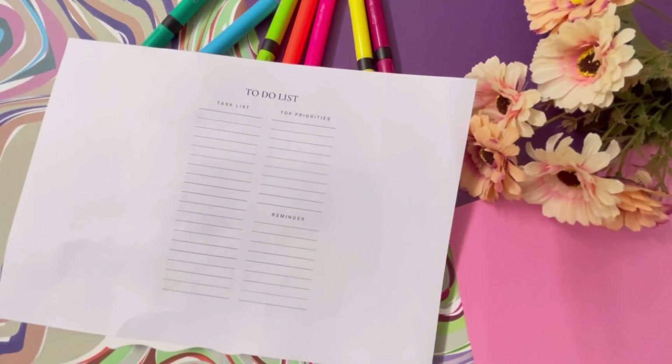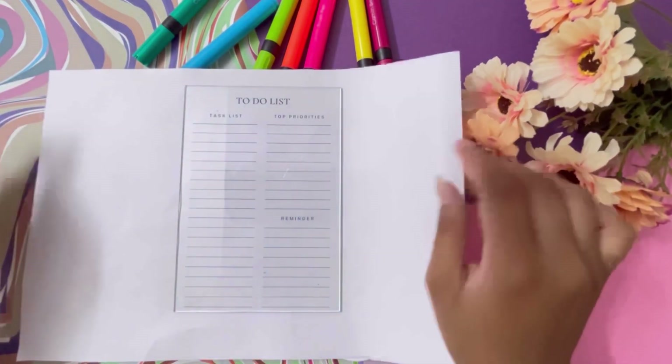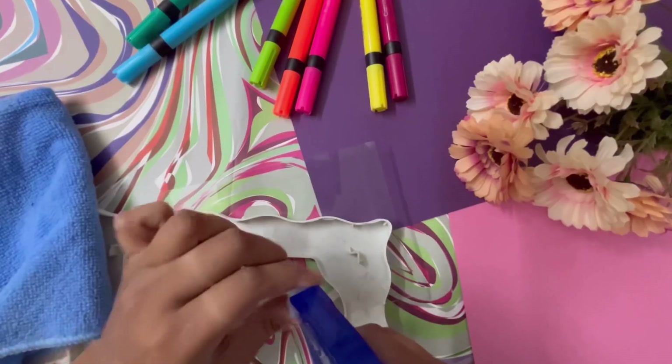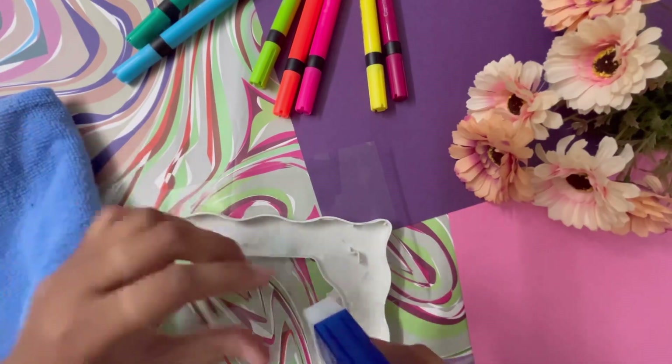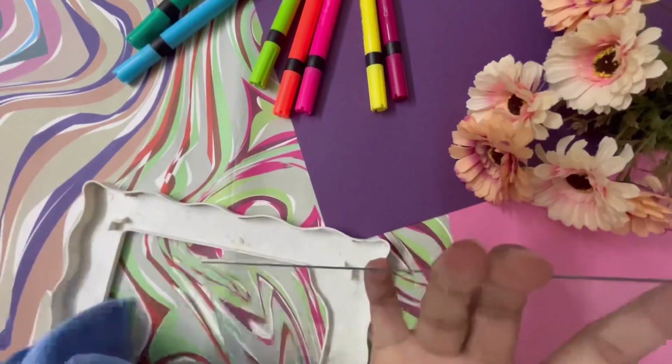Then I printed out a to-do list. You can search on Google and easily find one. I had a card sized according to it and cleaned the card from there.